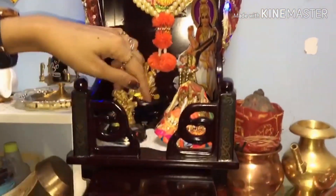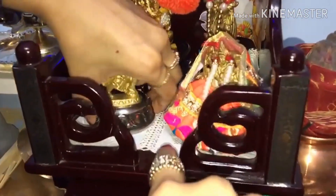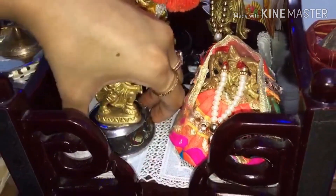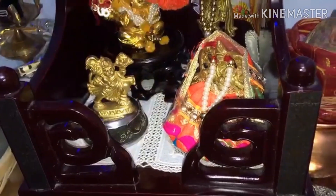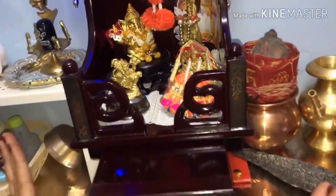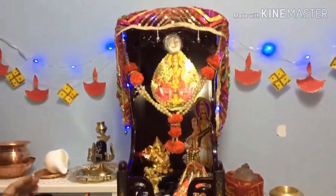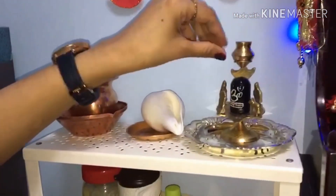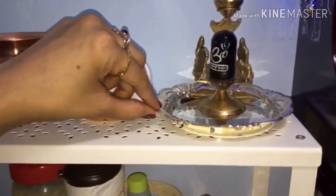I put it with Mancha Devi. I have used a sheet which I have changed. This was the temple area. Now I will show you what I have put on this side - I have put a shivling and placed it on a plate.